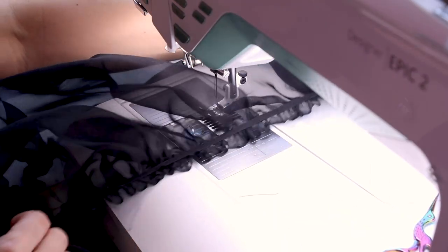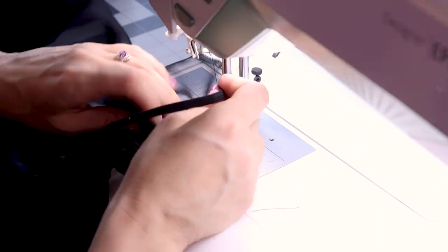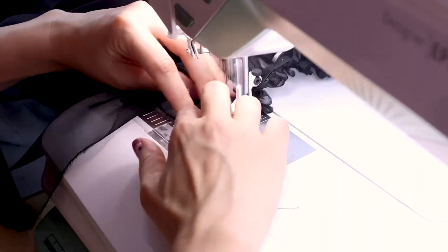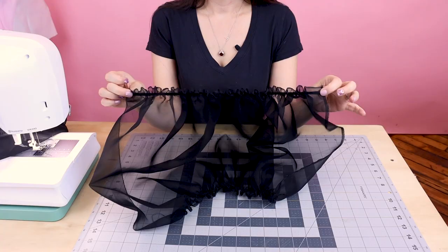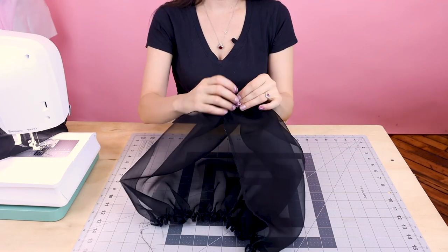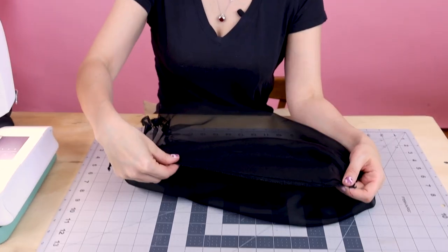Look — now the bottom of our sleeve stretches! So let's do the same thing to the other one.